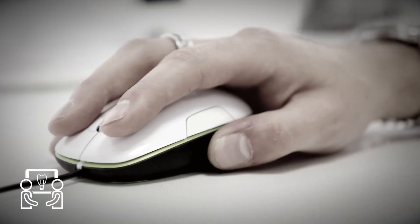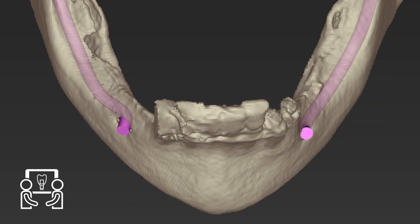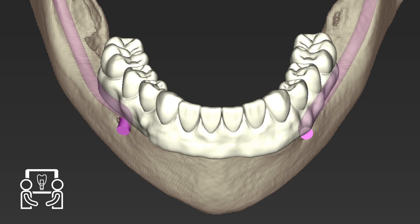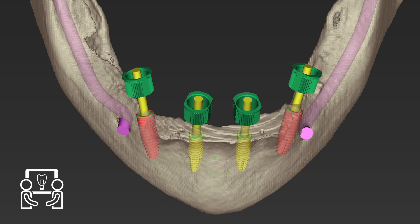Planning. The STL file and the DICOM file are merged into the coDiagnostiX software, which allows digital implant planning and design of the surgical template.